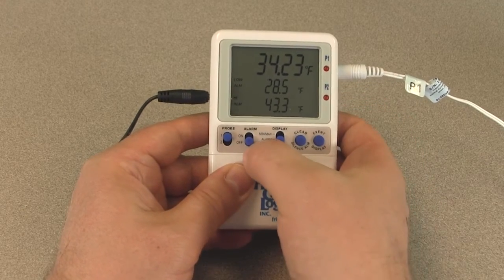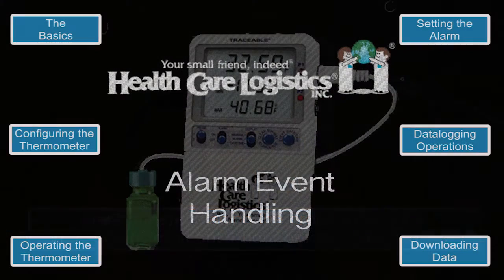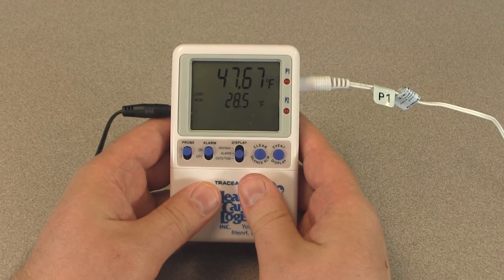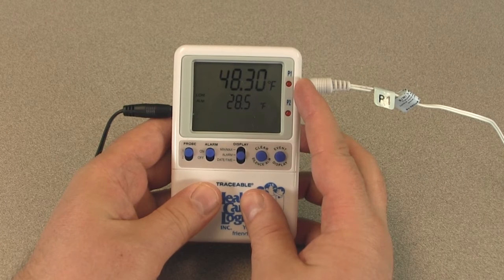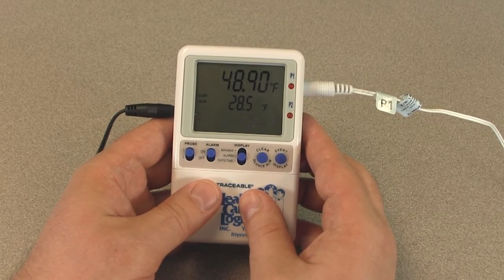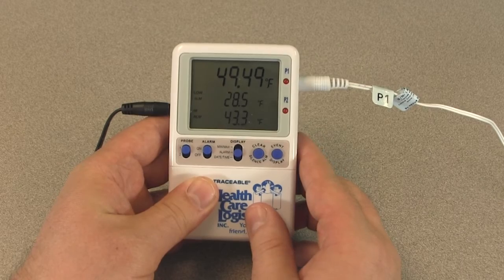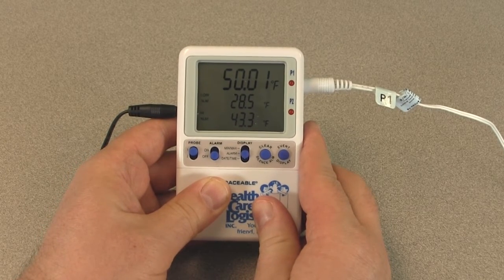To enable the alarm, slide the alarm switch to the on position. Keep in mind, you cannot turn the alarm on or off for an individual probe. An alarm event will trigger if the alarm is enabled and a temperature reading is recorded below the low alarm set point or above the high alarm set point. When the alarm event triggers, the thermometer buzzer will sound and the LED for the alarming temperature channel will flash. If the alarming probe channel is selected, the LCD symbol will flash signaling which set point was breached. An active alarm may be cleared by pressing the clear/silence alarm button or by disabling the alarm by sliding the alarm switch to the off position. Once the alarm is cleared, it will not re-trigger until the temperature returns to within the alarm limits.